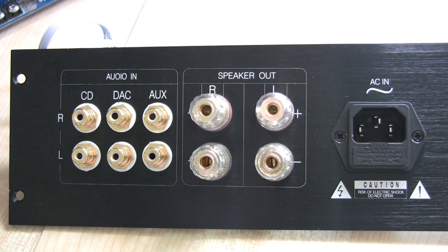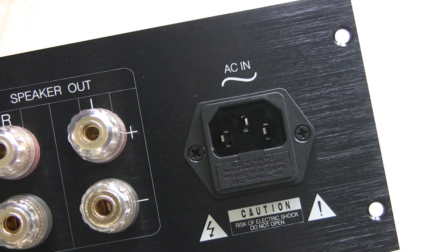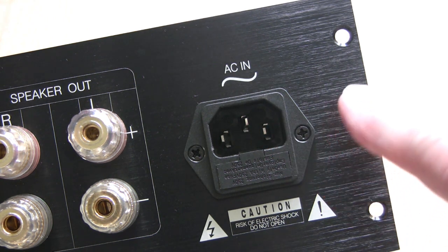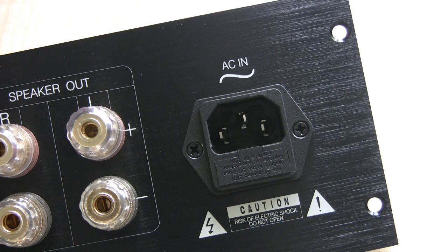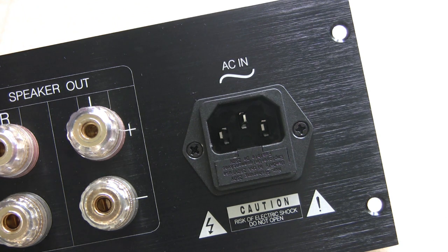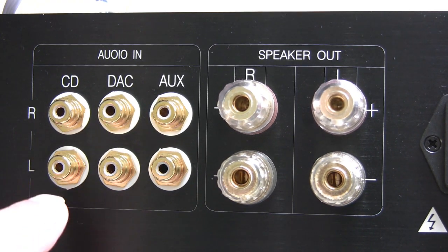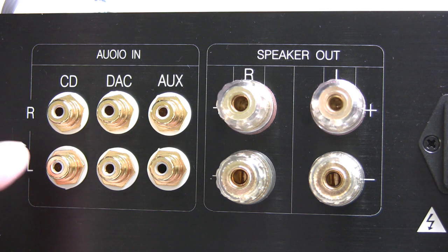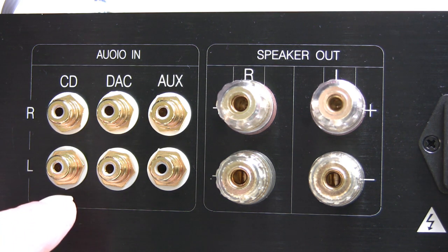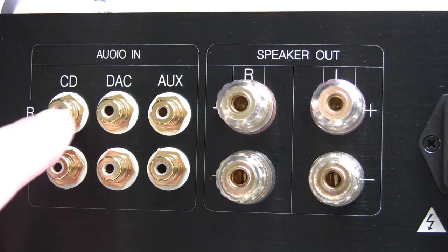This is what the panel should look like once assembled. The socket here is supplied with the kit and is perfect for the job — you don't get a plug and lead, so you need to purchase that as well. In here there's a fuse holder; you have to put one in, and I would probably use a 2-amp slow blow, assuming you're using 240 or 220 volts. The inputs are standard phono — or RCA as most people in America call them — and these are gold-plated ones. They don't cost much more than standard ones, and all this came from AliExpress.